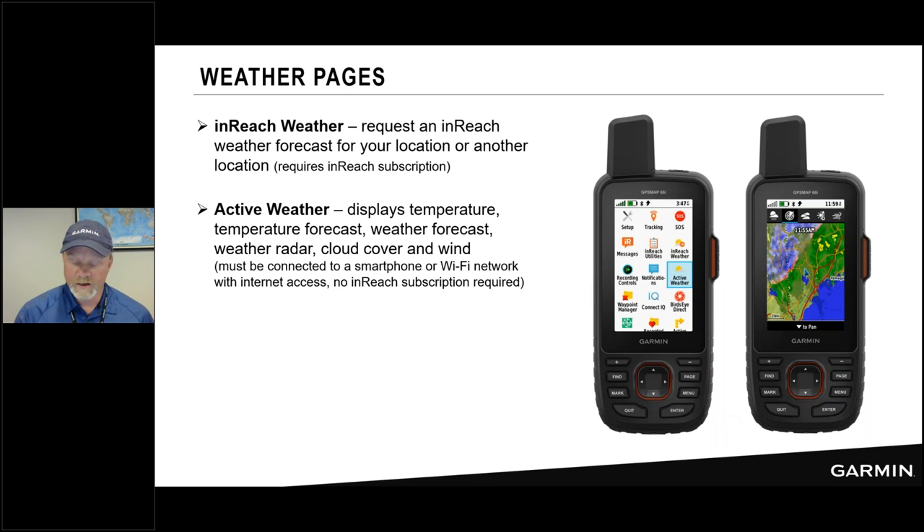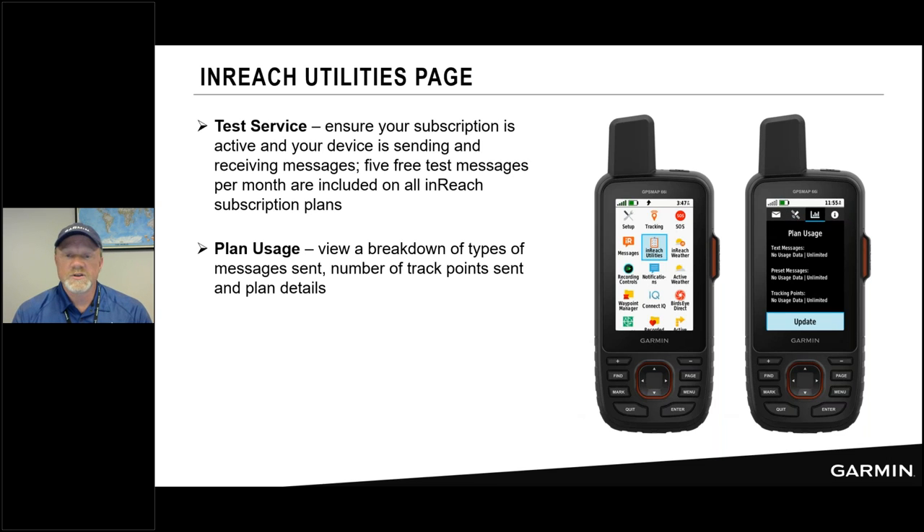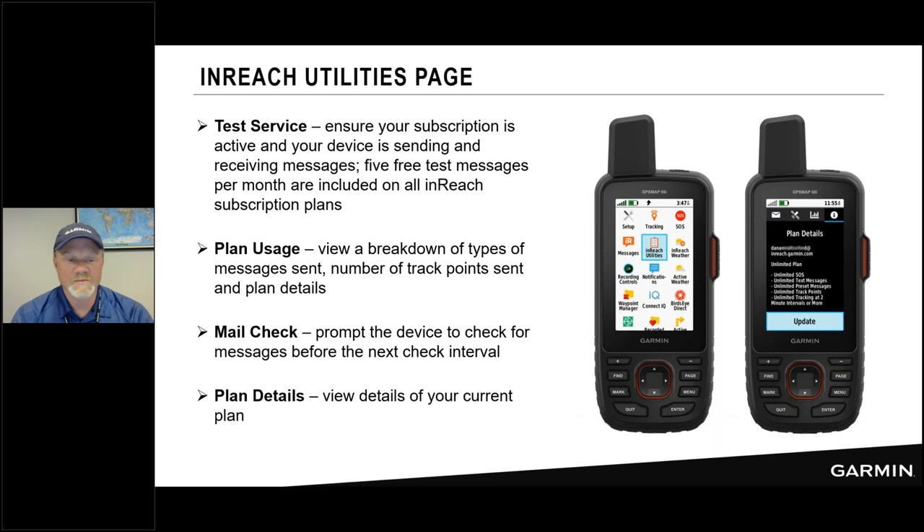The inReach utilities pages let you test your service — up to five messages per month to confirm your satellite subscription is working, which I recommend before any big trip. You can view your plan usage showing messages sent and remaining: up to 40 messages in the Recreation plan, 10 in the Safety plan. The mail check feature shows the last time your 66i connected to satellites and downloaded data, and you can do a mailbox check on demand. You can also view your plan details.